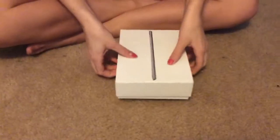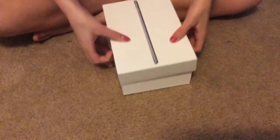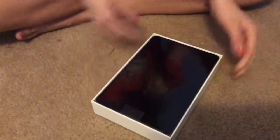So I'm going to open this on the floor. These things take a little while. Here's the iPad — so I'm going to put it out. So glamorous.